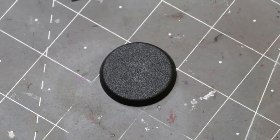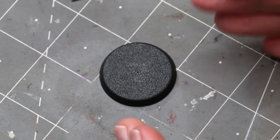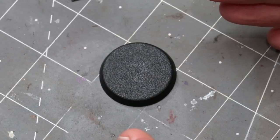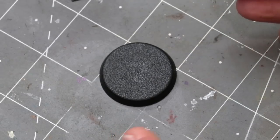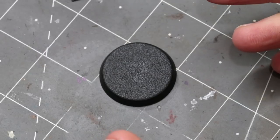Hello everybody and welcome to another hobby cheating video. Today we're going to talk about making a dungeon tile style base. Let's say you want to have somebody indoors, like in a dungeon type setting — we're going to take a crack at that sort of thing.